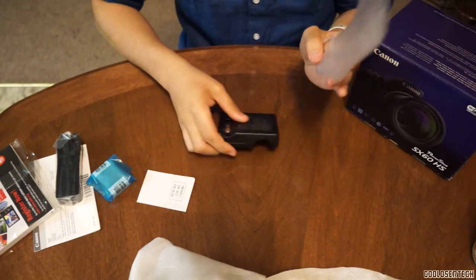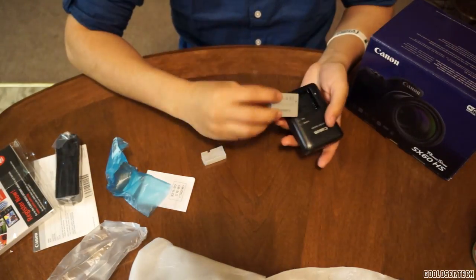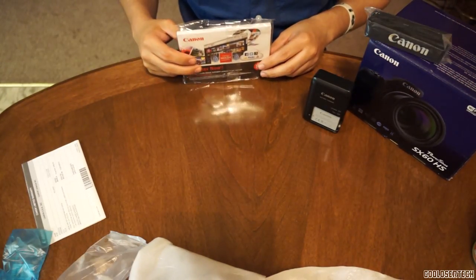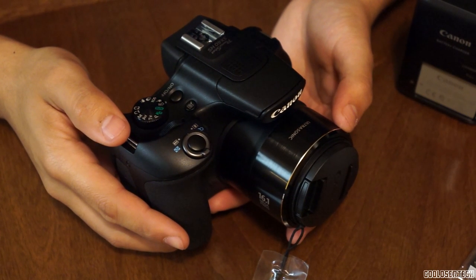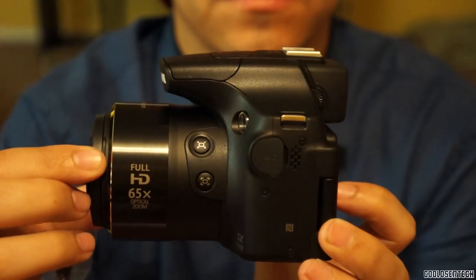While I show you my unboxing, I'm going to talk about what I'm really going to show you in this video. I'm not going to go into picture quality, but I am going to show you some video samples. Half of this video is going to be all about that, and the first half is going to be talking about the camera — what it looks like and how it works.